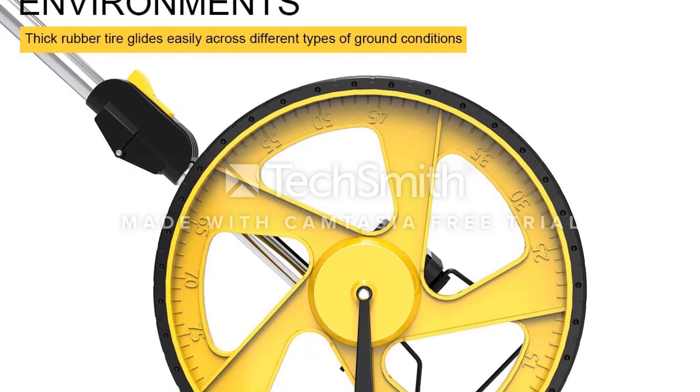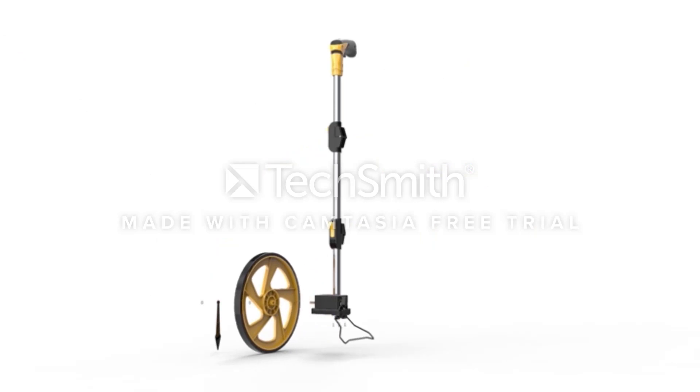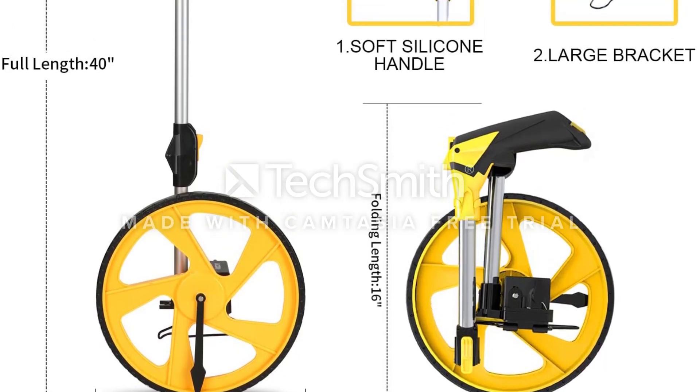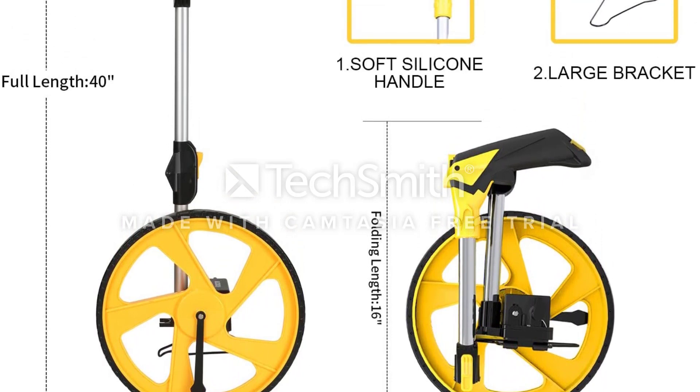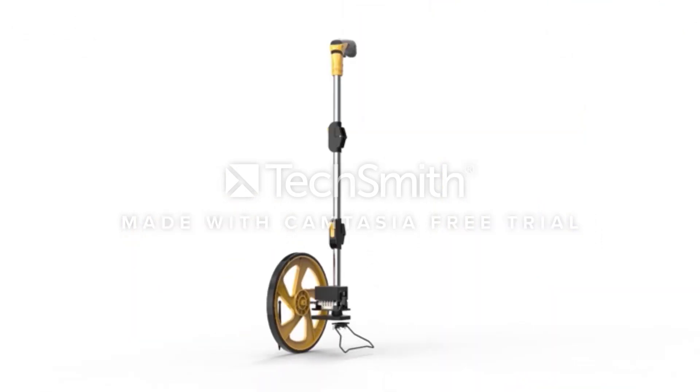Further, this product comes with a patented wrist protection technology that guarantees your hands don't get hurt while using it. The wheel is heavy-duty and provides long-term usage, along with a tri-fold handle that can be easily collapsed for storage purposes. And last but certainly not least, the product comes with a cloth bag for quickly stowing it away.